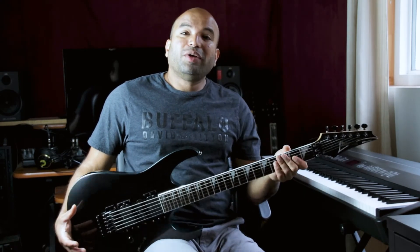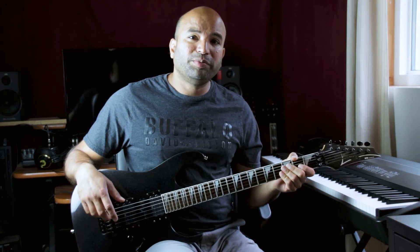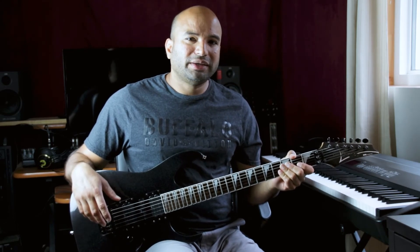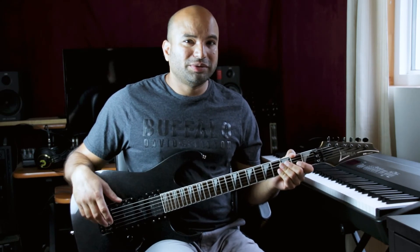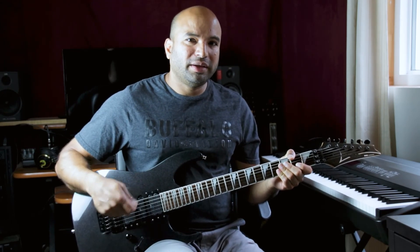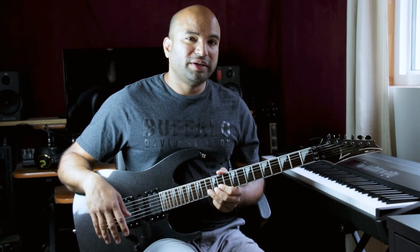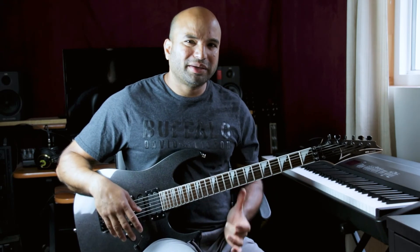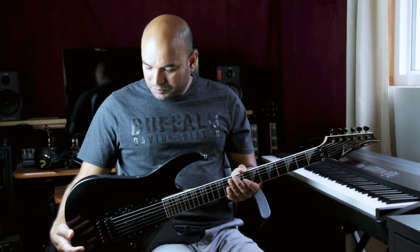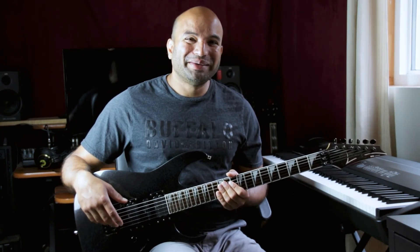That's pretty much it. If you have one of these Edge 3 tremolos, drop me a line and let me know if you've been able to keep it in tune successfully. I've had a couple of these guitars and maybe I just don't know how to set them up, but the moment I start using the bar I get a couple of issues and then the whole thing is off — and it's frustrating getting it back into tune because that's a long-drawn process. With that I'll wrap up this video and I'll see you on my next update. Bye now.